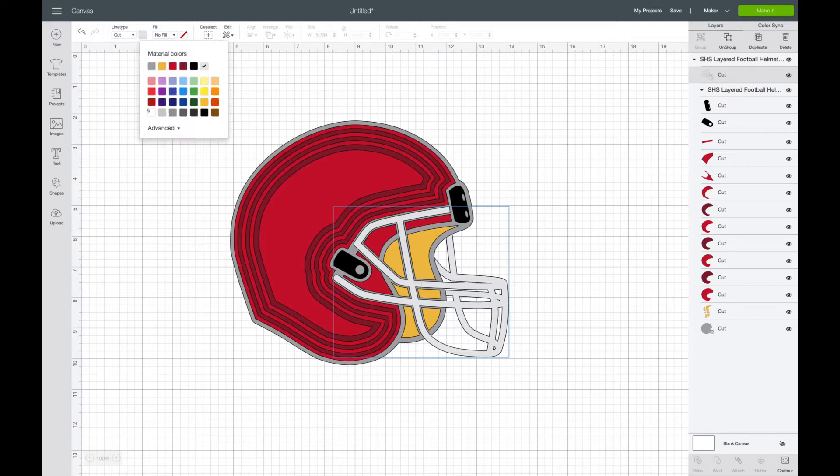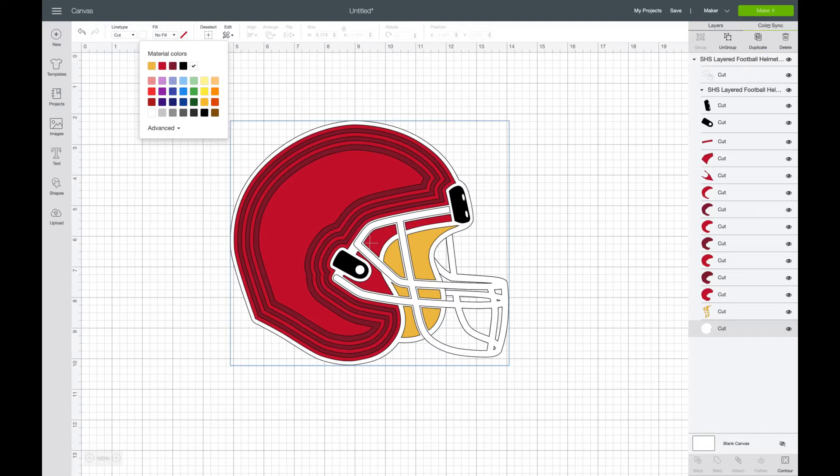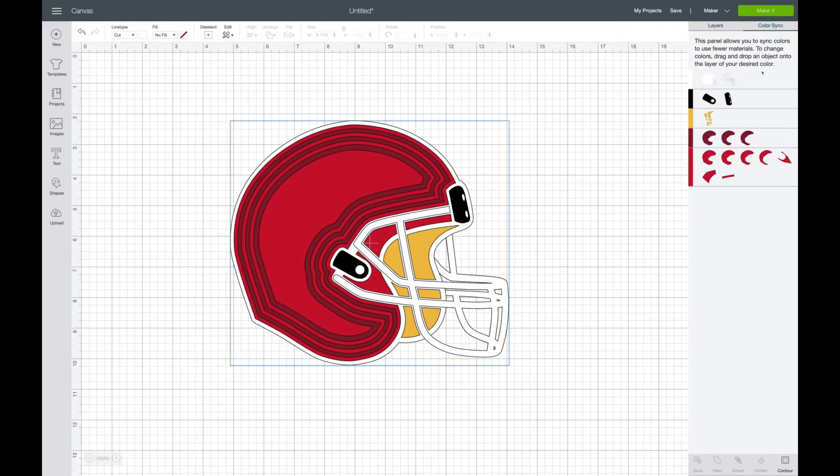I also had saved the very bottom background as gray when I'm going to cut it to white, so I will change that on screen here also. Now we'll move to the color sync — this is where I am dragging my pieces from one layer to another all to the same color. It's a quick and easy way to switch the colors without having to click each piece repeatedly.